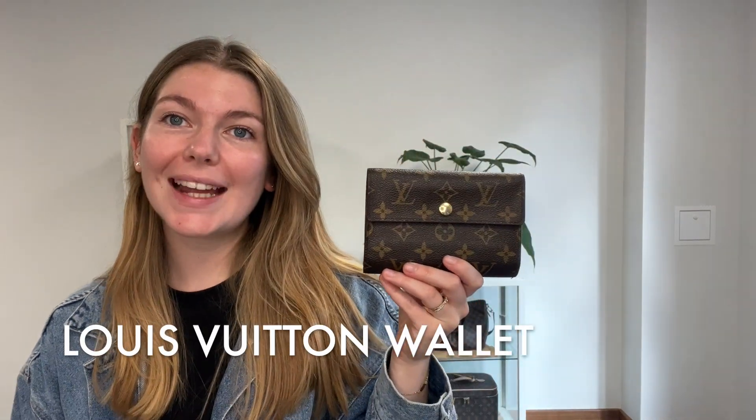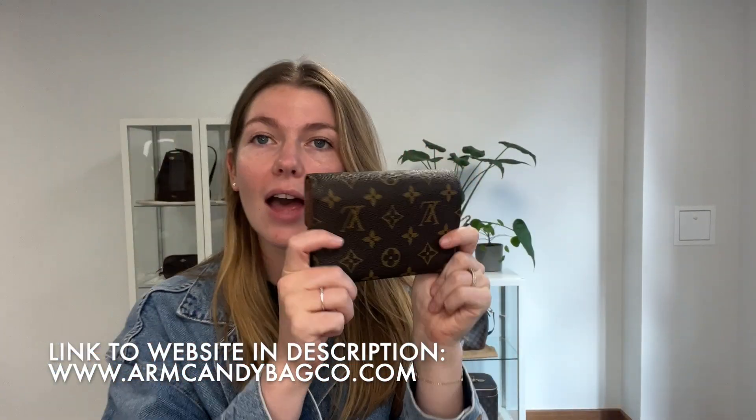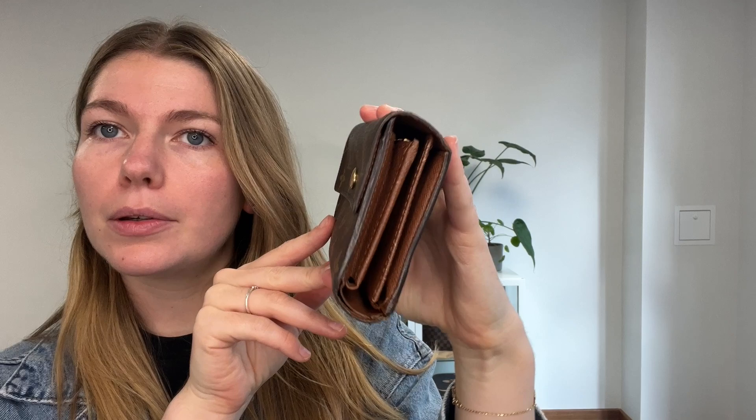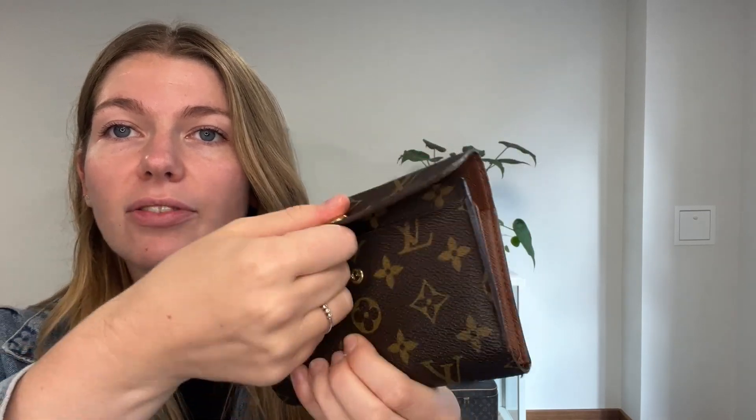Hi everyone, welcome back to Arm Candy. We are back today with a beautiful piece of Louis Vuitton — a gorgeous Louis Vuitton wallet. It's kind of the perfect size to bridge the gap between too small but also not too bulky. It's a really good size with loads of room inside. I'll show you the features.